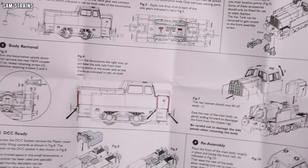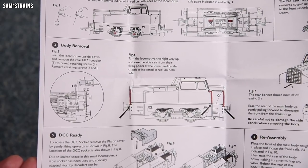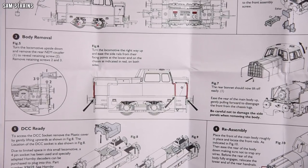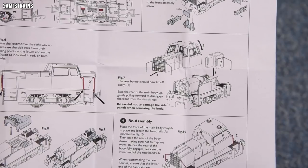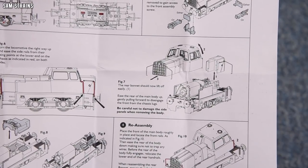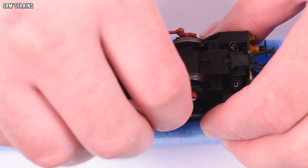It covers very standard lubrication and body removal, which is an absolute nightmare on this. You've got to turn the locomotive upside down, remove the NEM coupling to reveal a retaining screw, remove screws two and three, turn it the right way up, ease the side rails from their fixing points at the lower end on the chassis — both sides — then the rear bonnet should lift off, ease the rear of the main body up gently pulling forward to disengage the front from the chassis lugs. Be careful not to damage the side panels. Easier said than done. It's absolutely ridiculous — the design of this thing is appalling, especially compared with the latest 060 Sentinel where you undo four screws and the body just pops off.